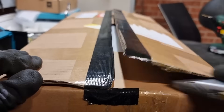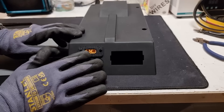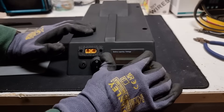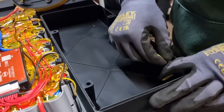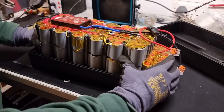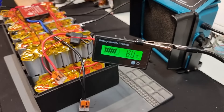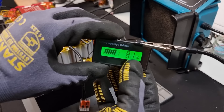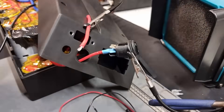The JLCPCB 3D printed case has arrived and I'm pretty happy with how it's turned out. I've added cutouts for a power port, charging port, on/off switch, and a battery percentage indicator. We're going to need a bunch of foam pads inside the battery to help absorb shocks and vibrations so the cells don't rattle around. The indicator is nice and simple — it just needs to be connected to the positive and negative and it will estimate the state of charge from the battery voltage. Right, let's get this thing finished.